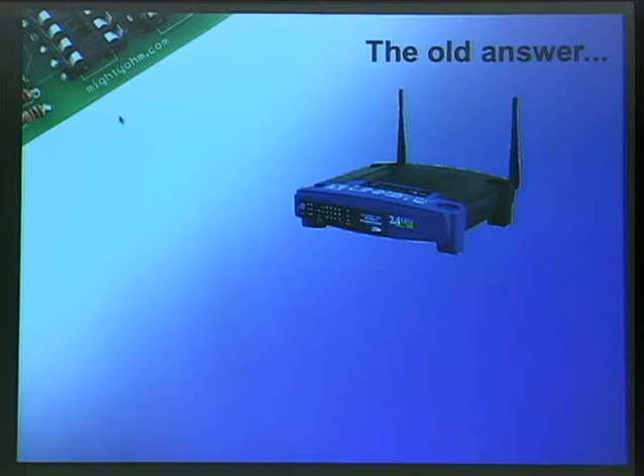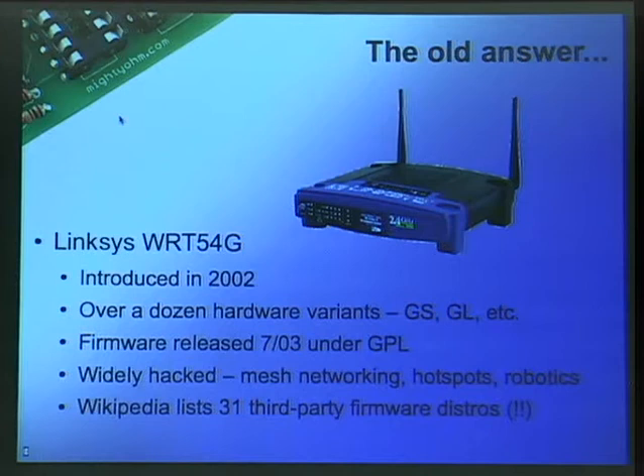So, chances are if you did hack a wireless router, it was probably this one, right? I'm sure that people at least know what this is. This is the Linksys WRT-54G — super famous. Everyone's probably had one of these or knows somebody that has one. I have at least two of them. One of them somebody gave to me; they didn't want it anymore. They're everywhere, and they've been around for a really long time.